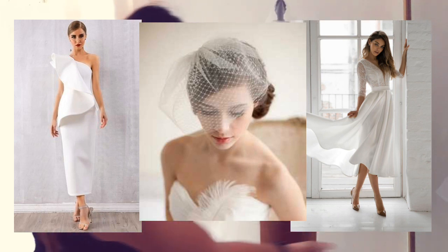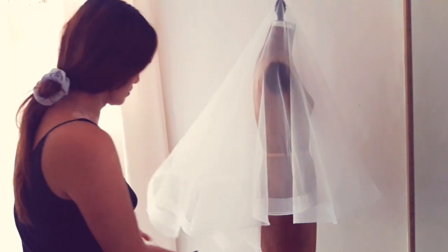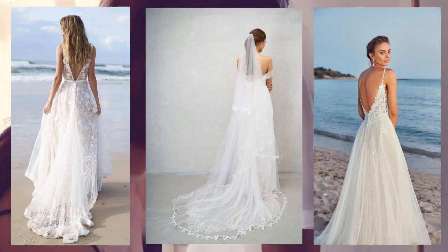Something reminiscent of an Audrey Hepburn movie. A chapel veil is great for a beach wedding when you want the veil flowing in the wind but not too cumbersome. And this is the final look of our bridal veil.